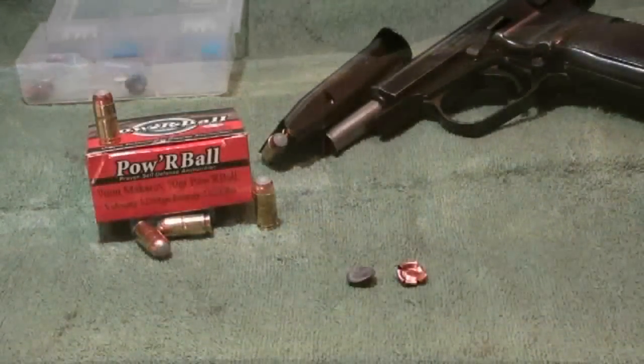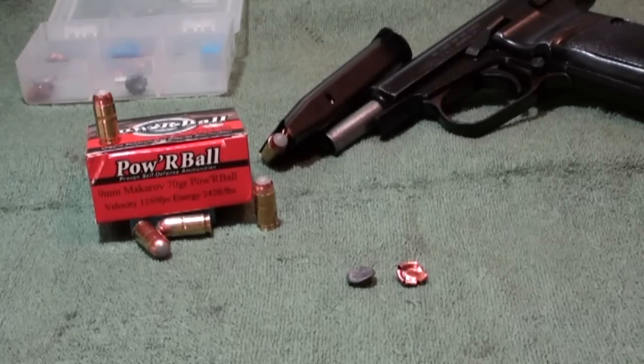What you're seeing right there is through the gel — you can actually see how that bullet works throughout its entire path.